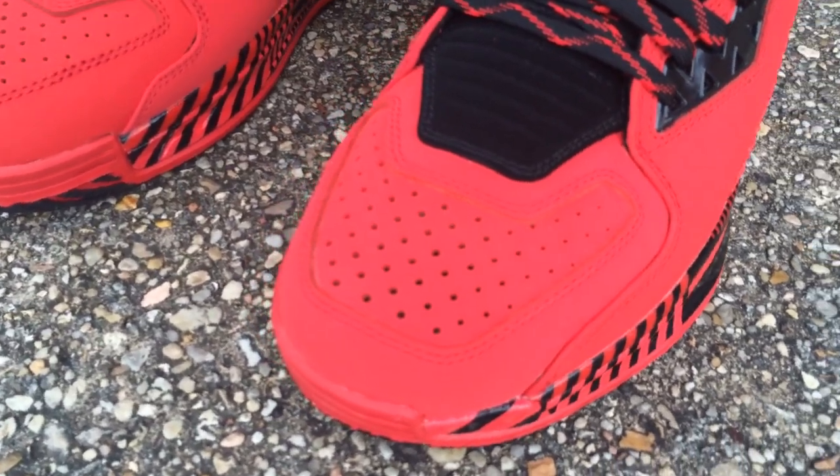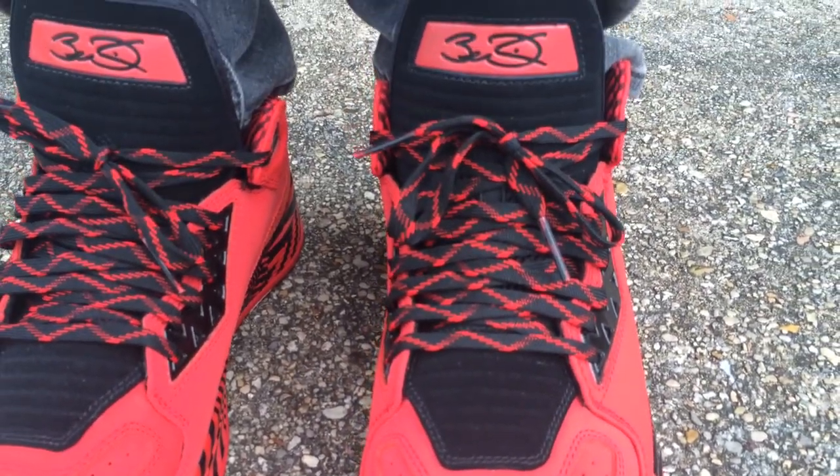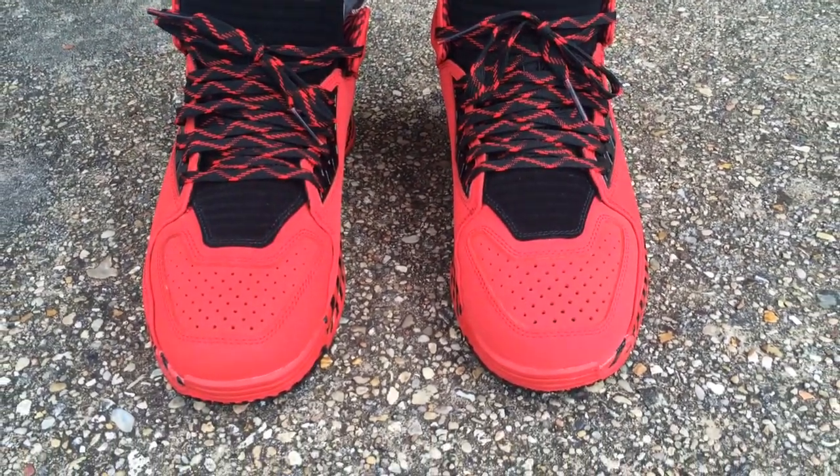Of all the Wades I have, I think by far this is my favorite. I'm a huge fan of red sneakers — I love loud colors on your feet. There's just something about a red sneaker I just can't pass up.